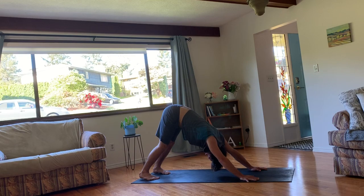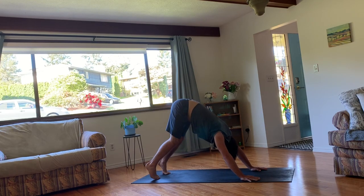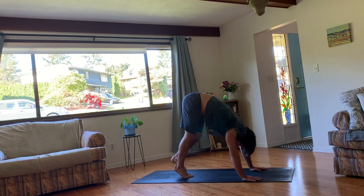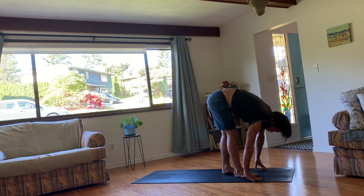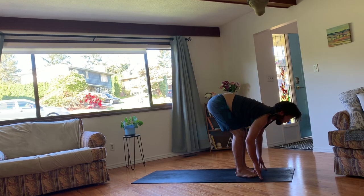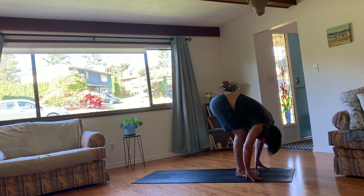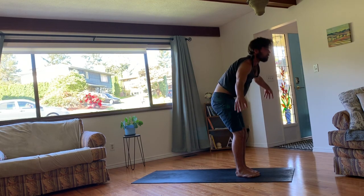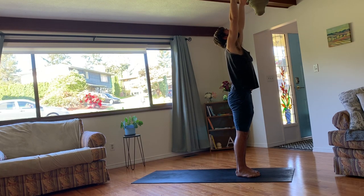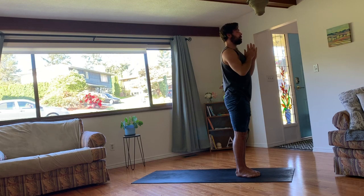Exhale all your air out fully. And then slowly walk your feet up between your hands. Once you get to the top, lengthen your spine long, neck in line. And then exhale, fold forward over your legs and release. Inhale, bend your knees. Rise all the way up to standing. Arms come above your head. And exhale, your arms by your sides.